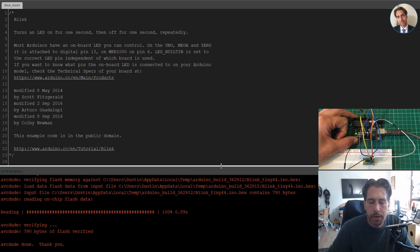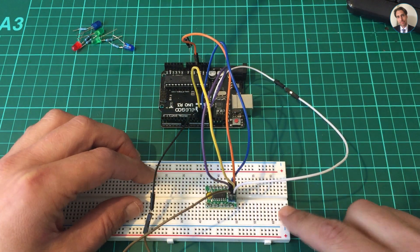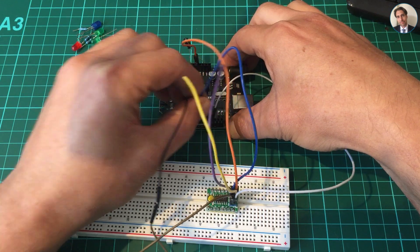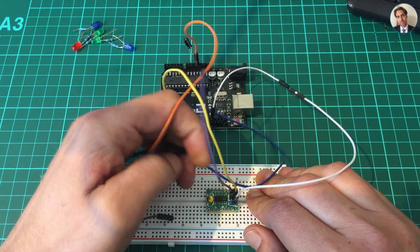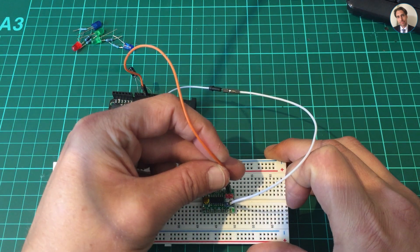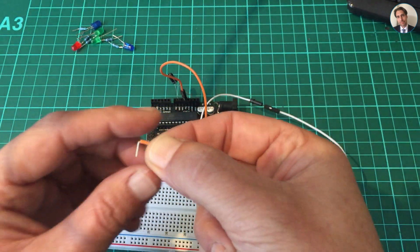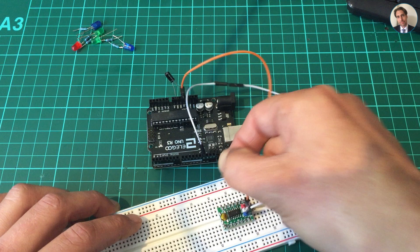There we go, it's been uploaded. I have to go back to the ATtiny and remove some of the hookup cables and insert some LEDs into the breadboard. I'll disconnect the USB for now and plug it back in later. I'm gonna use the Arduino as a five-volt power supply, so I'll leave ground and VCC connected but remove the rest. I also need ground for the LEDs, so I have one of these little hookup wires that needs to go to a ground rail.